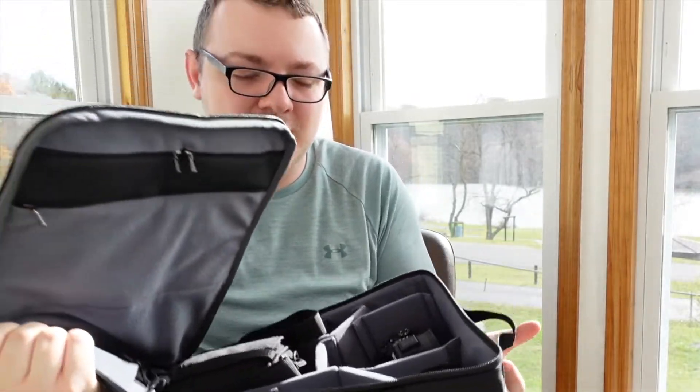Right now I've got a couple of lenses in here. I never really get to carry the lens hoods for my lenses because they're pretty big on their own and there's not really a lot of space in most camera bags — but that's not an issue here.